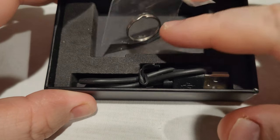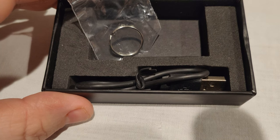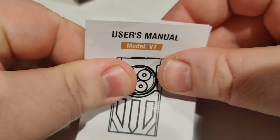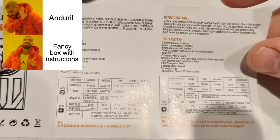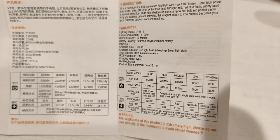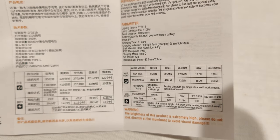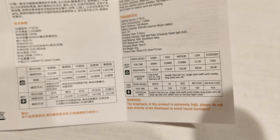First and foremost, it came in a pretty nice box, which I was not expecting for the price. You do get a USB Type-C cable in here. Not everyone around the world has a Type-C phone — it's still not the number one port. You get a little keyring part and you do get instructions. They don't say much, but the instructions are actually very well written — tells you exactly everything you need to know, which is pretty good from a cheap light.